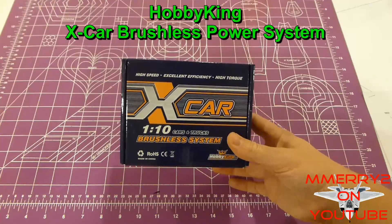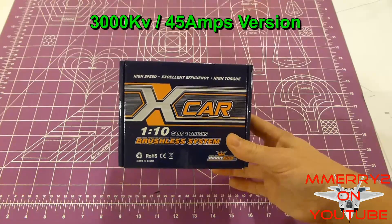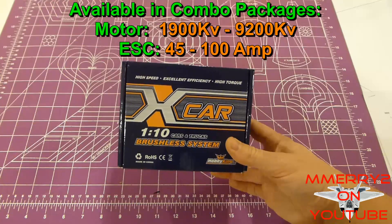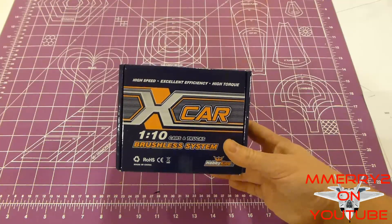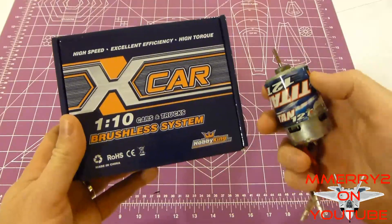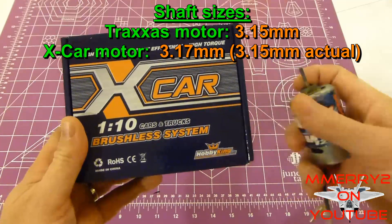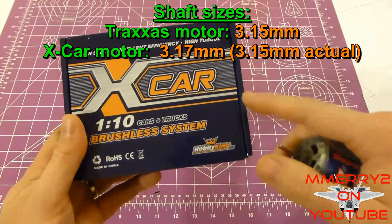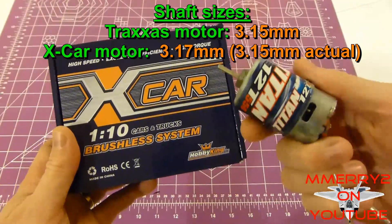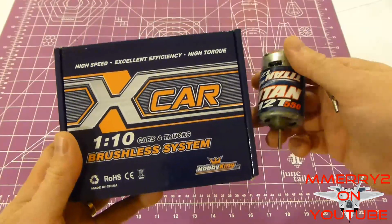So I bought a new brushless motor from Hobby King — it's called the Next Car Brushless Power System. It's 3000 KV and runs at 45 amps. Hobby King sells this and other sizes too. It's made for most 1/10th and 1/12th scale trucks, cars, and buggies. One thing you want to do is check the shaft size on your old motor and make sure it's the same as this new one, which is about 3.15 millimeters — identical to the Traxxas Titan 12T 550 motor.